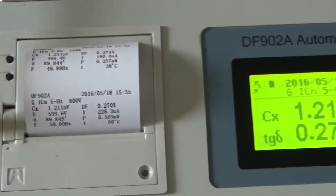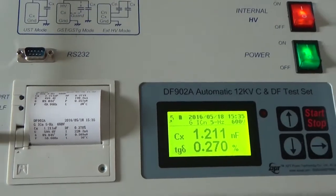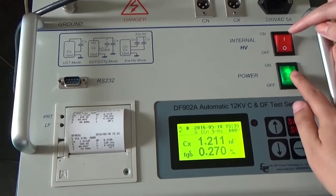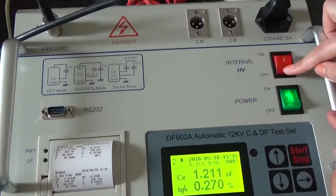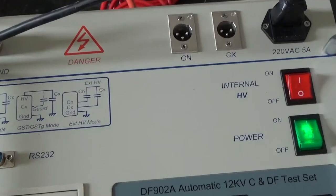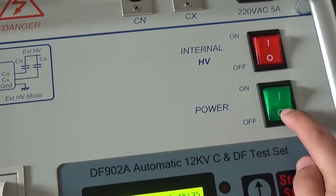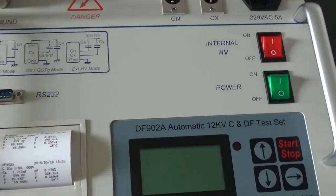All the test operations are complete. Then press this button to turn off the internal high voltage, and press the power button to turn off the power. Okay, that's all.